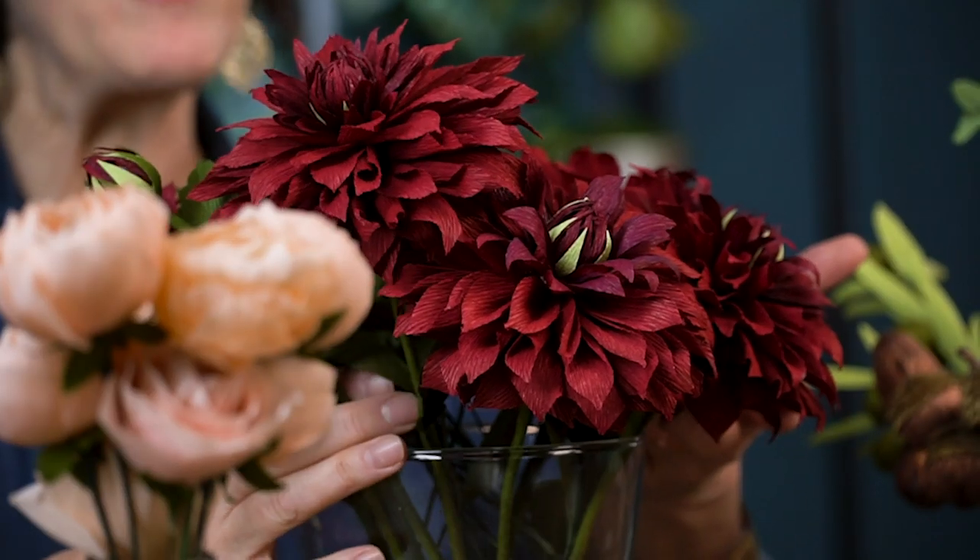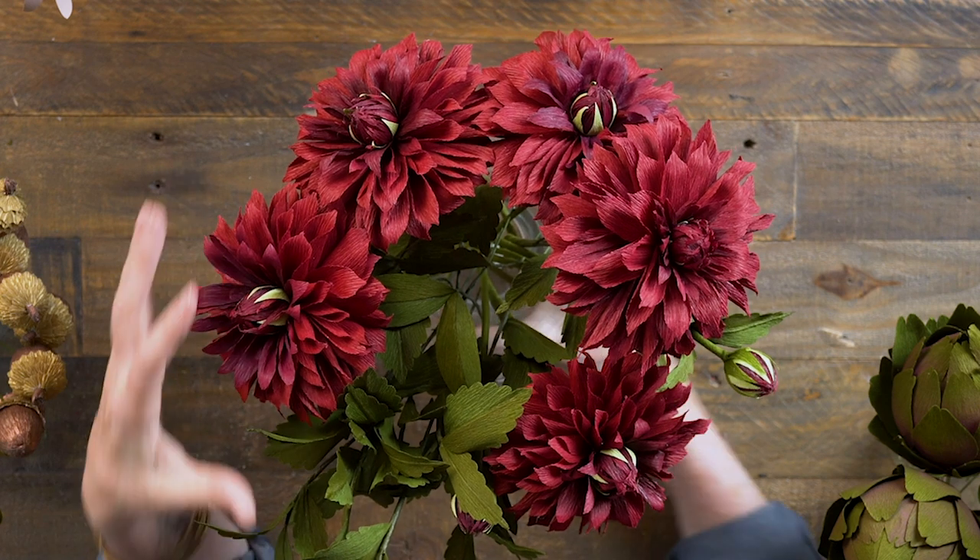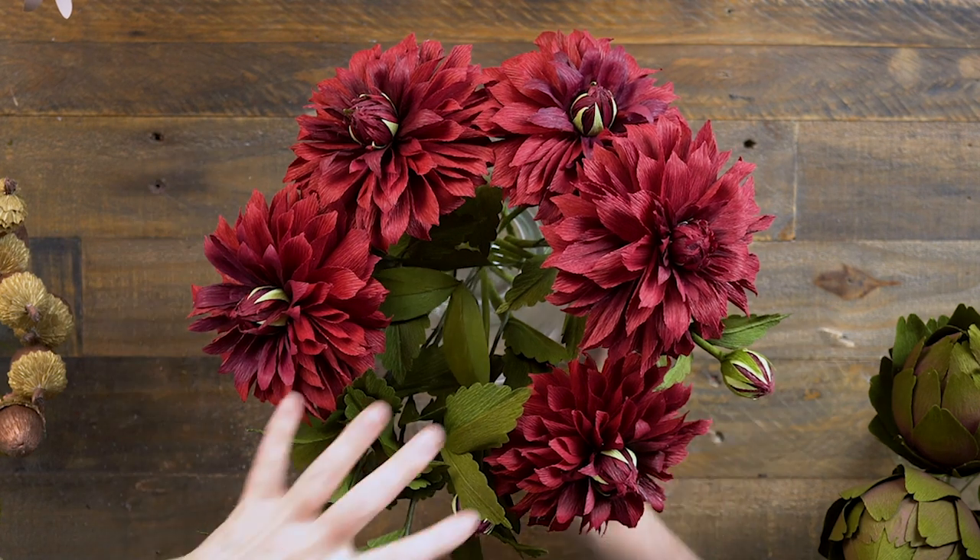This is a bouquet I'm going to use as my centerpiece for my Thanksgiving table, and I had a very specific color palette I wanted to work with. Let me show you the flowers I've picked. I'm starting with my focal flower which is these gorgeous dahlias - we call these the Rip City Dahlias. They're made out of our deep burgundy paper and there are a lot of leaves that go with them.